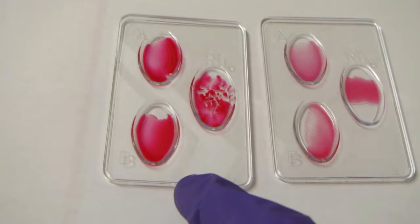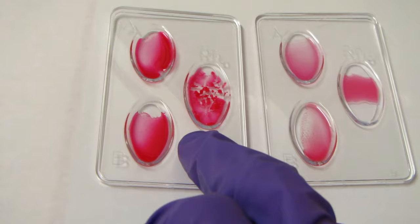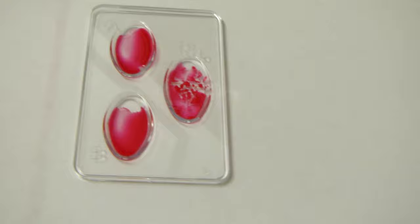Let's compare those two: the one on the left is O positive and the one on the right is O negative. You can see we've got clumping in the RH in the positive one and no clumping in the negative one.